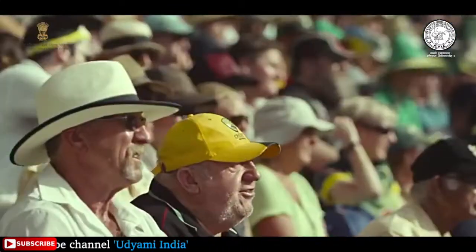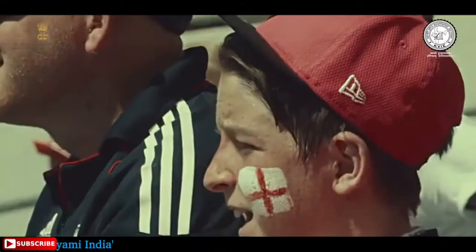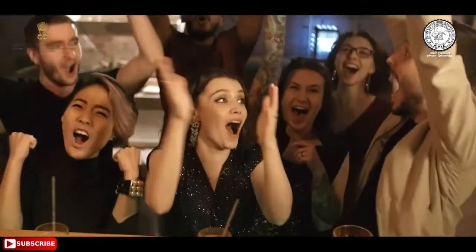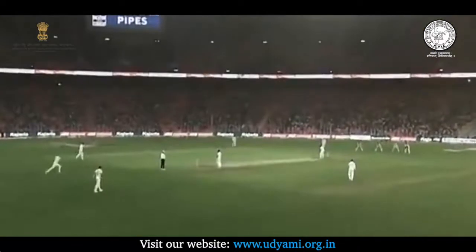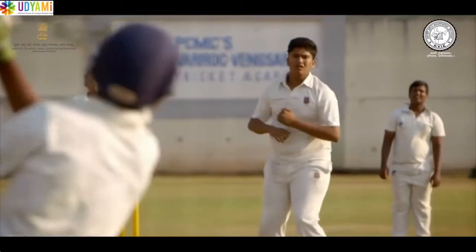ऐसा कोई दूसरा खेल नहीं है जो लाखों लोगों को एक साथ न सिर्फ क्रिकेट मैदान तक खींचता है, बल्कि खेल प्रेमी टीवी, रेडियो, इंटरनेट के माध्यम से मैच के लाइव अपडेट्स लेने से नहीं चूकते हैं।